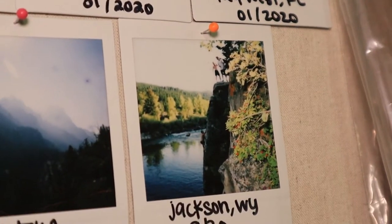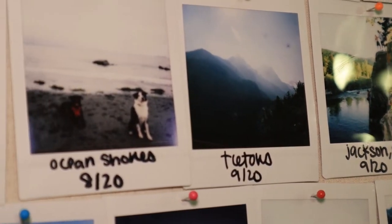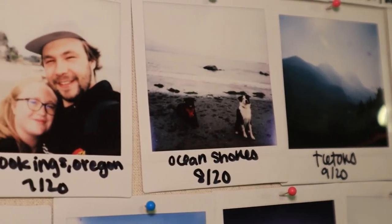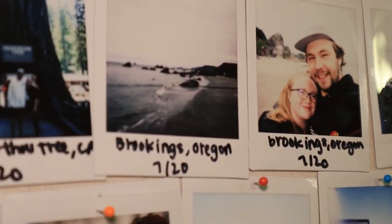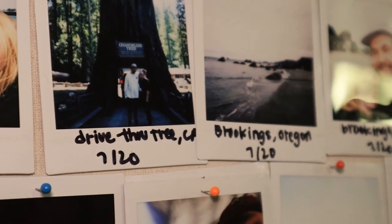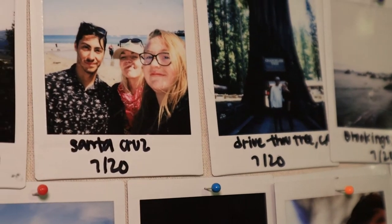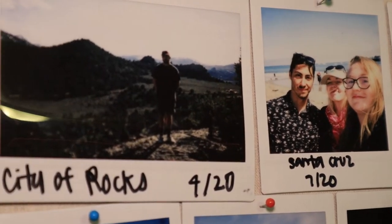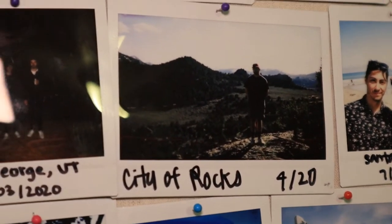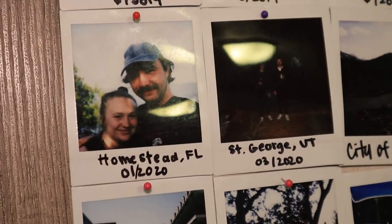This camera takes the square version of the Instax film. You get 10 per package, and they're about $20 each. A lot of times you can get two packs for around $40, which is pretty expensive — but if you only use it for special occasions, you can definitely make your film last.